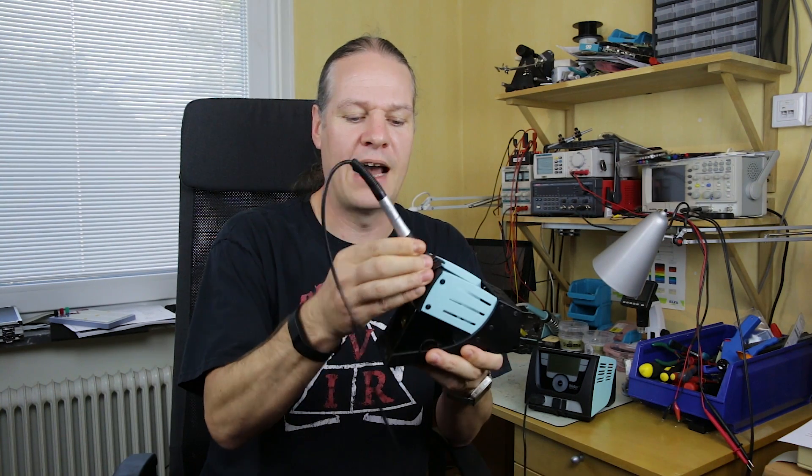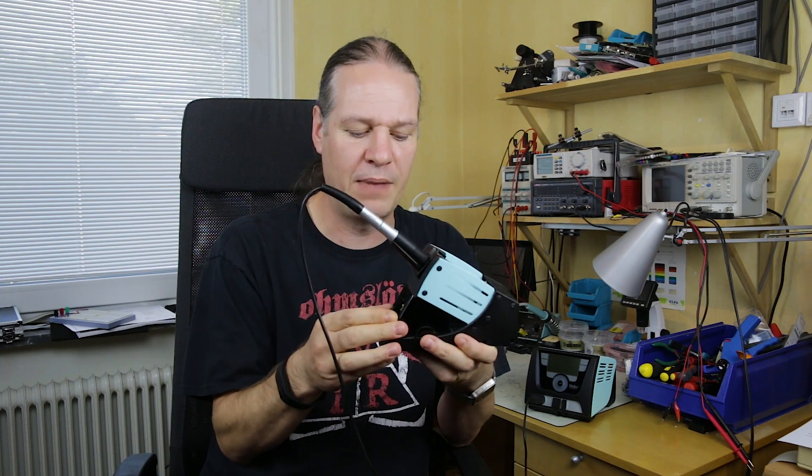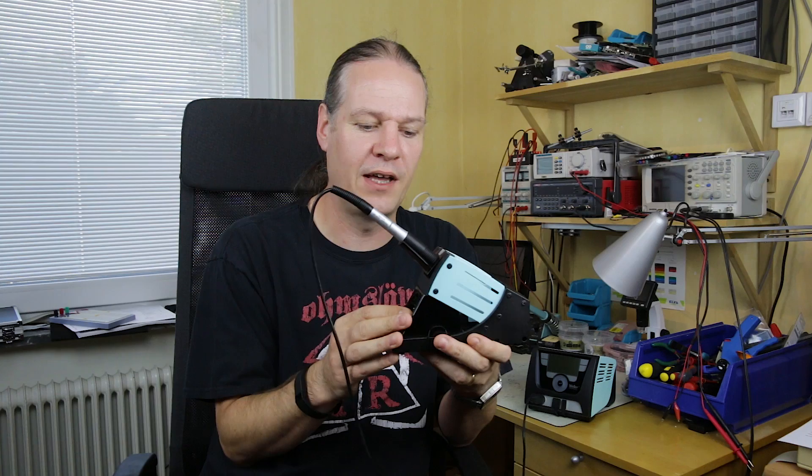You can even move the stand up and down and set the angle you want. There's no expense spared, and that's reflected in the cost.